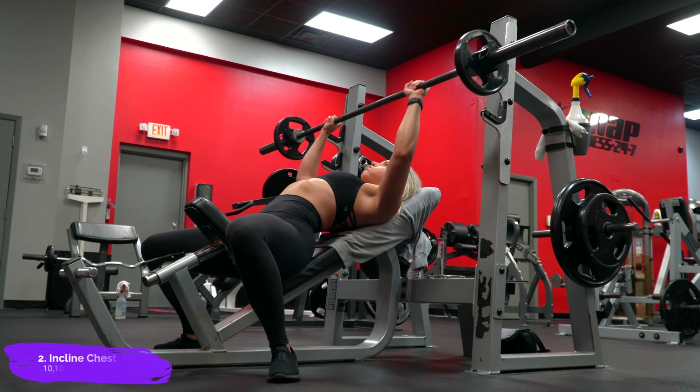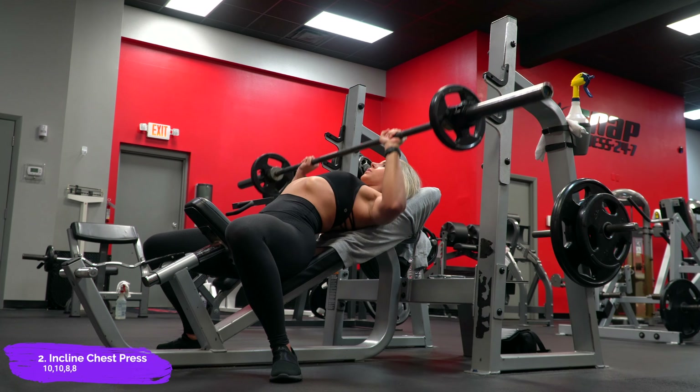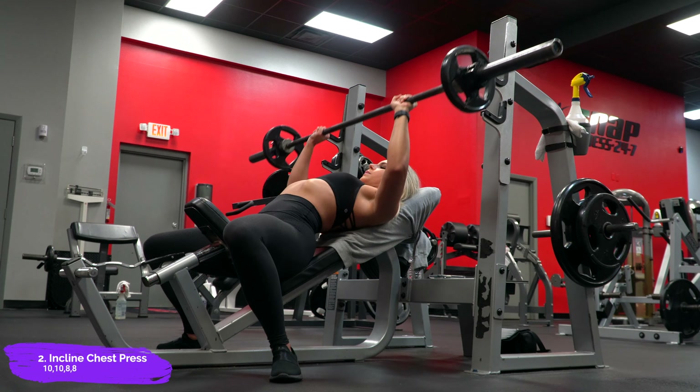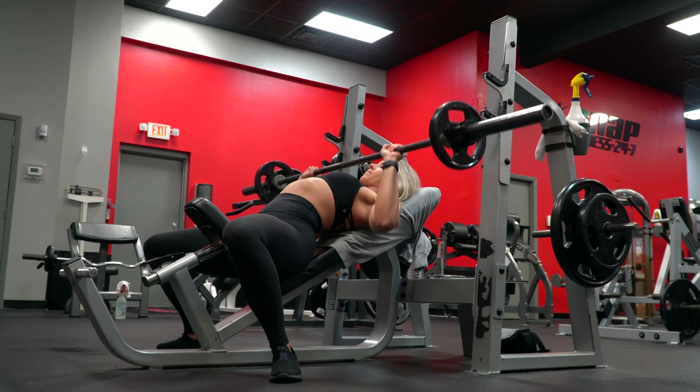So after the superset, I moved on to the incline barbell press for four sets. I did 10 reps, increased the weight, did another 10, increased the weight again, and then I did two top sets of eight with the same weight.